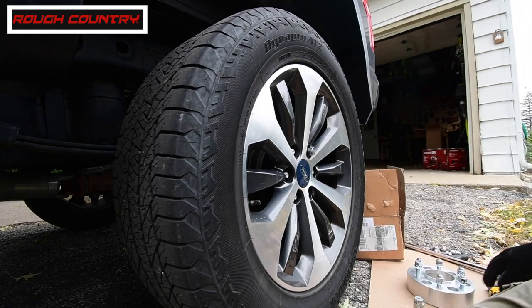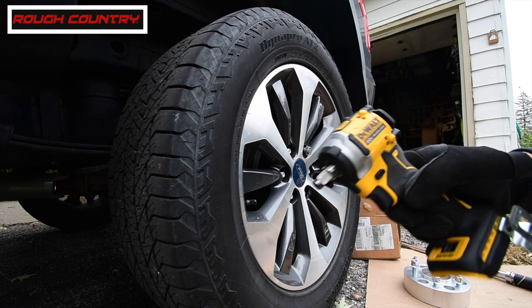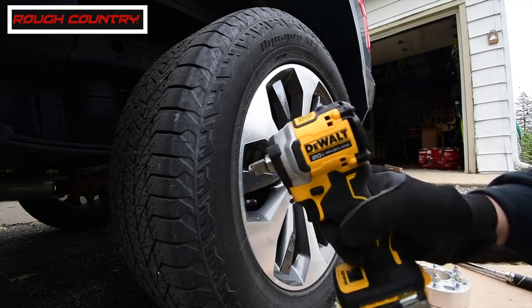It's having trouble with that one and that's probably because of the extension on it. But we tested it out and it was able to take off lug nuts.